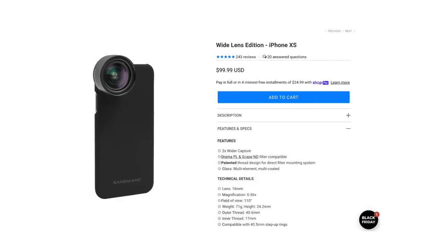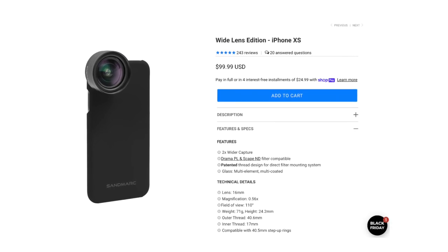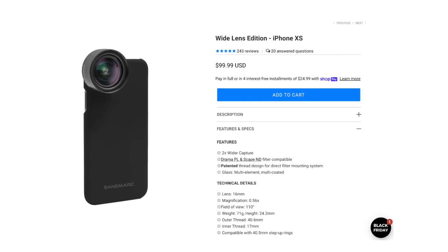This multi-element lens is multi-coated with protection from dust and scratches. Sandmarc's Wide Lens Edition brings 0.56x magnification and a 110-degree field of view.